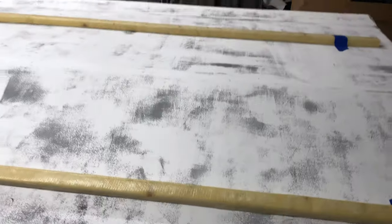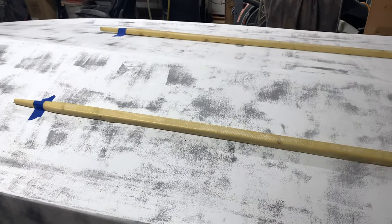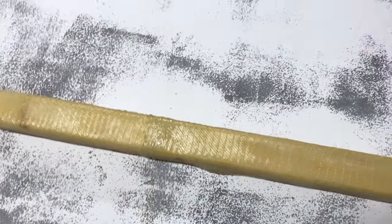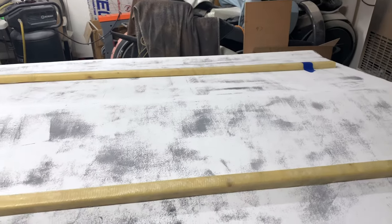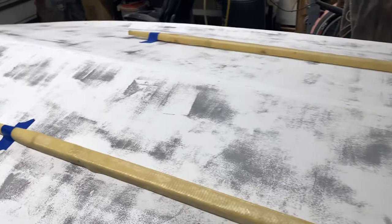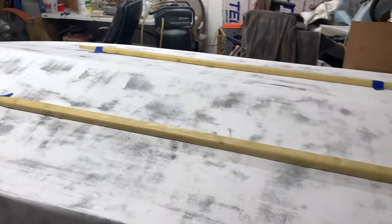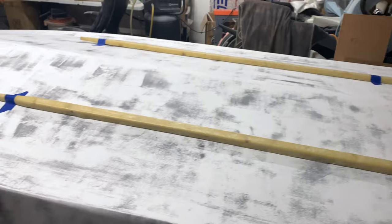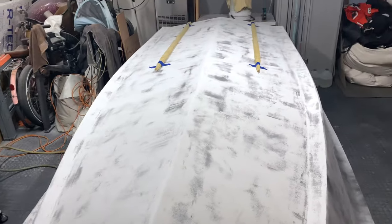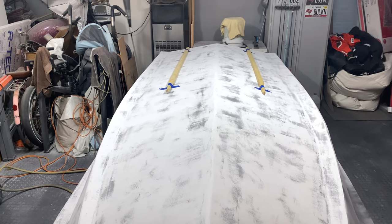I wanted to get the whole boat sanded prior to installing the strakes, but now I was thinking — if I'm going to be grinding right there anyway, I don't really need to do any more touch-up work in that area. So we're going to grind it out, get these attached, fill and fair, and everything will look good. That'll help the boat track straight — should look pretty sweet.